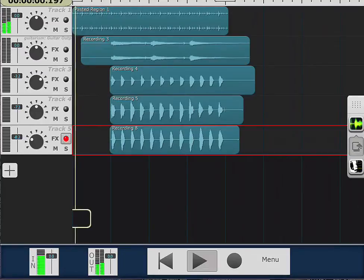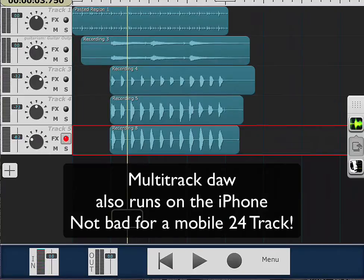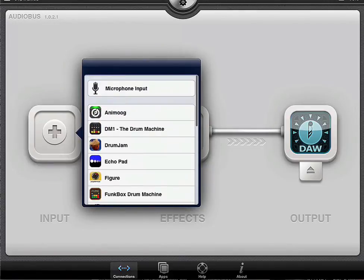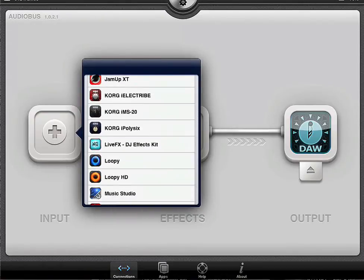And we can keep adding to this — keep adding tracks, more instruments. So to review, we can use AudioBus to bring just about anything. These are all the applications that are available to me. I could have used Animoog, the Korg Poly-Six. Let's go ahead and add that. Let's do that.